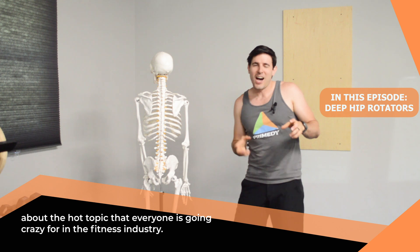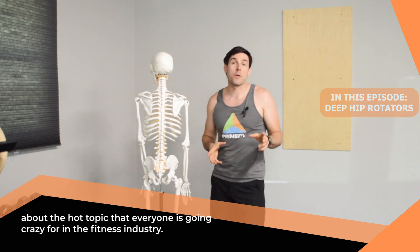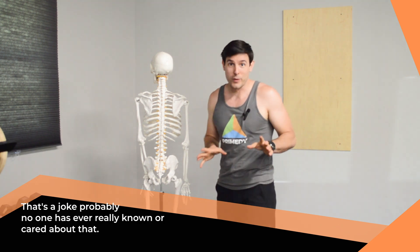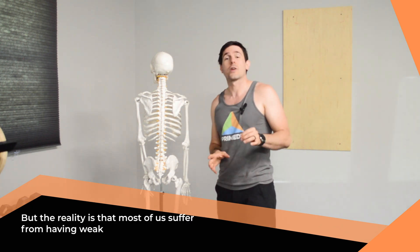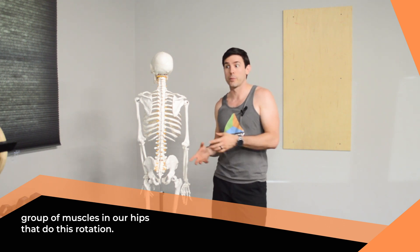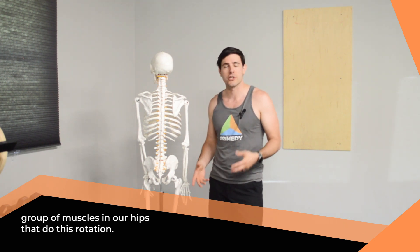Today we're going to talk about the hot topic that everyone is going crazy for in the fitness industry — and that is your deep hip external rotators. That's a joke; probably no one has ever really known or cared about that. But the reality is that most of us suffer from having a weak group of muscles in our hips that do this rotation.